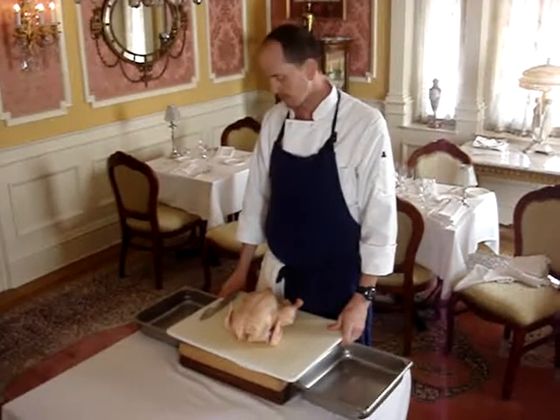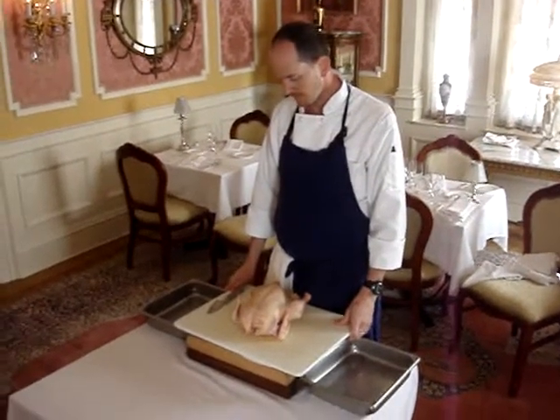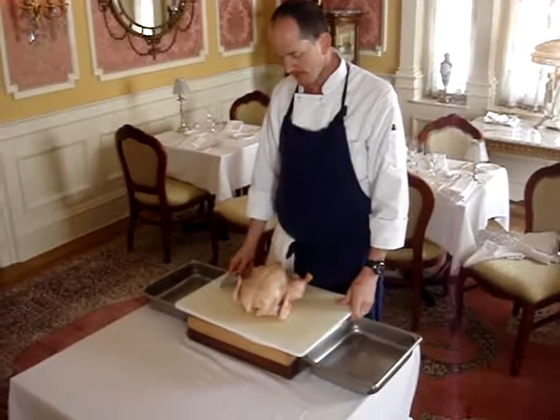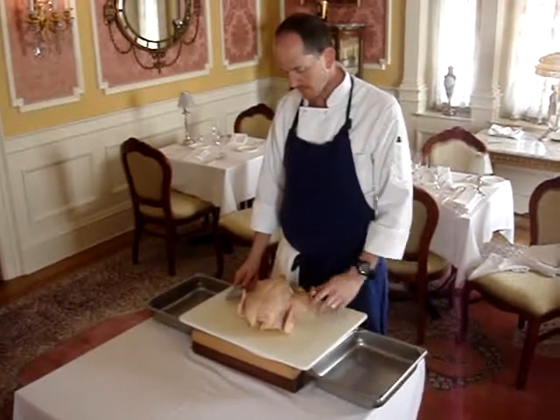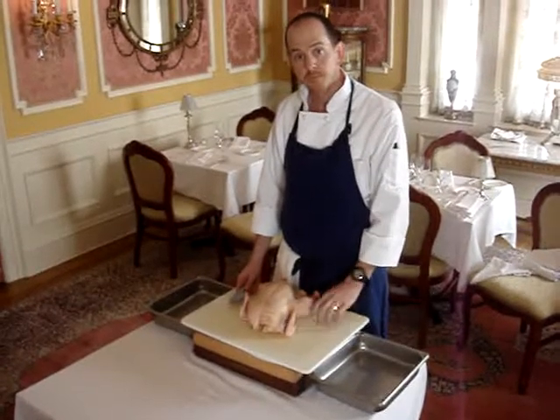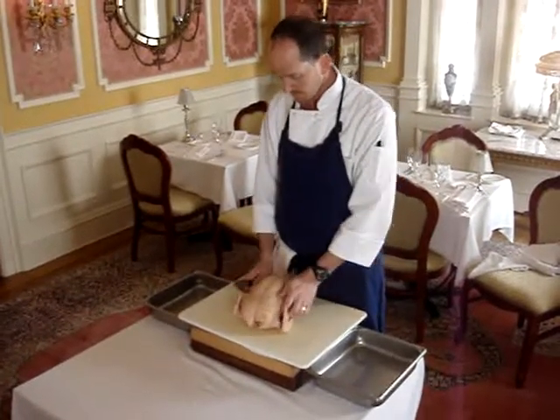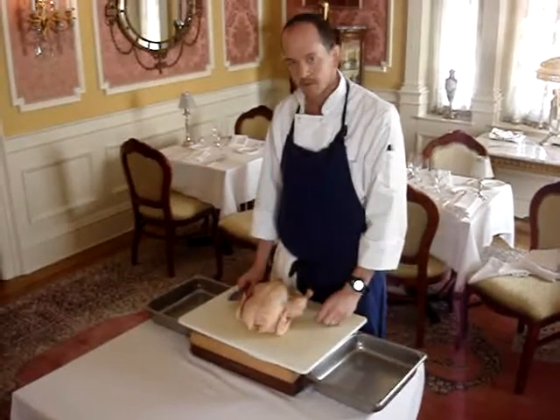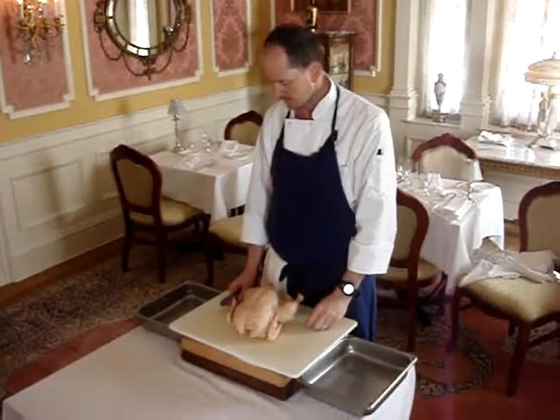So here we are. We have one of Bo's chickens here in the restaurant, going through the entire processing portion of it. We're going to take the whole chicken and break it down into its parts. A lot of times you go in the grocery store and you see the boneless, skinless chicken breast — it's a lot more economical to take a whole chicken and break it down into everything that you need.